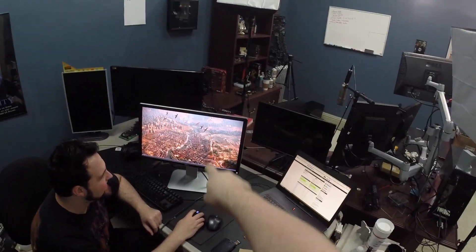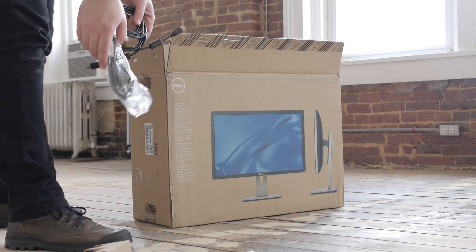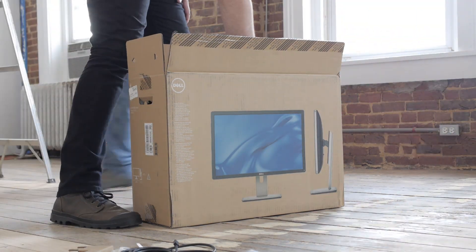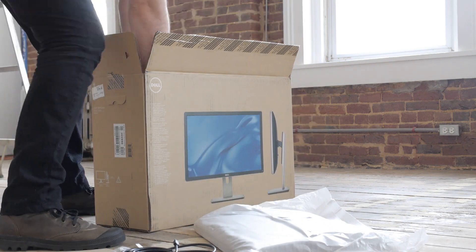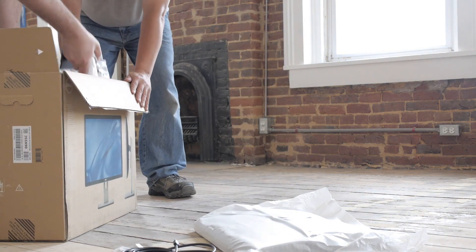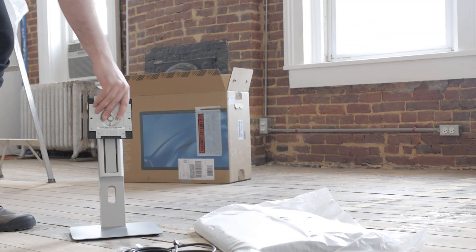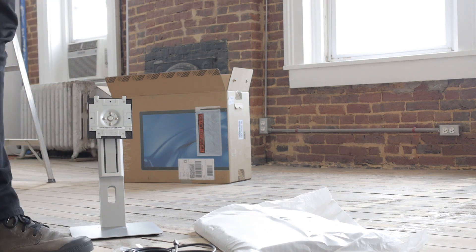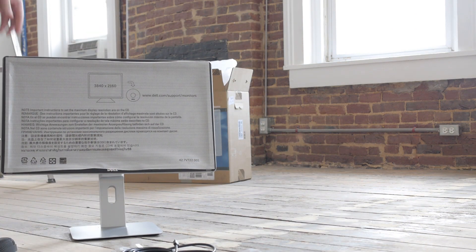Today we're going to look at the Dell UltraSharp UP2414Q, and this is an Ultra HD 4K monitor. Ultra HD is not the same as true 4K because the pixel count is 3840 by 2160. However, it is a 4x doubling of 1080p, so it's a very desirable resolution. It'll be a resolution revolution once this hits the market in mass.